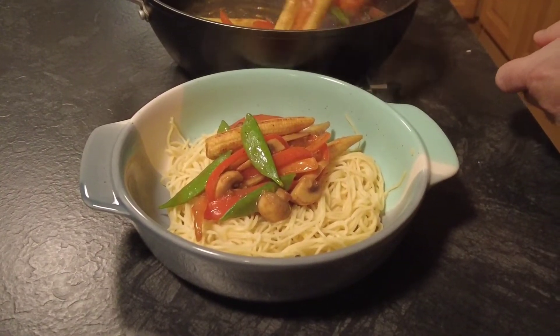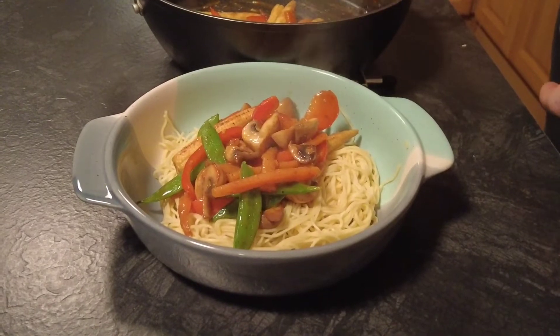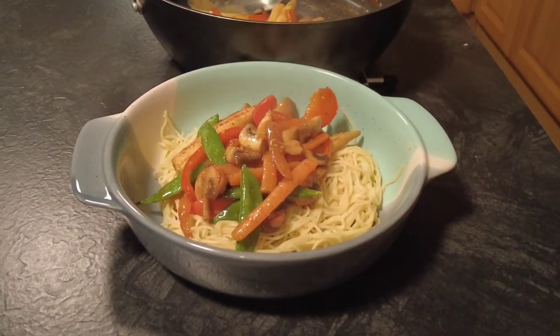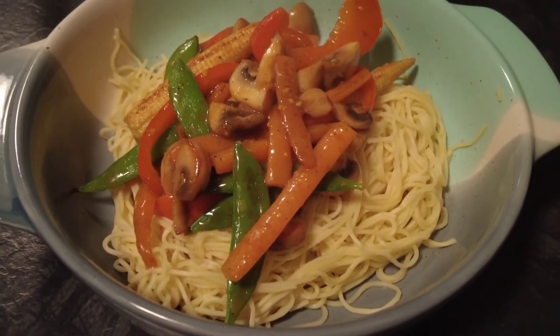Hi guys, welcome to Mark's Home Kitchen where I do family friendly recipes that everyone can enjoy. Today's video is for stir-fried vegetables with an orange and oyster sauce, so sit back, relax, and enjoy — and thanks for watching.